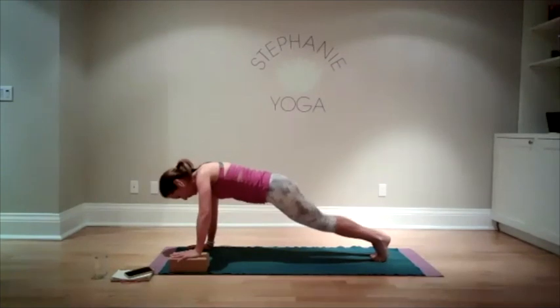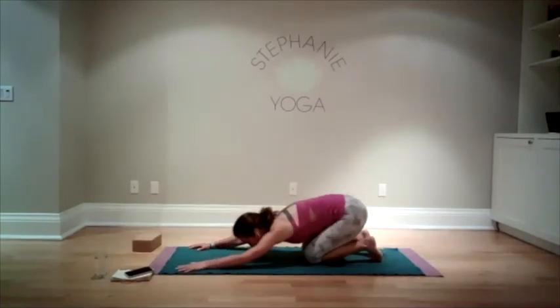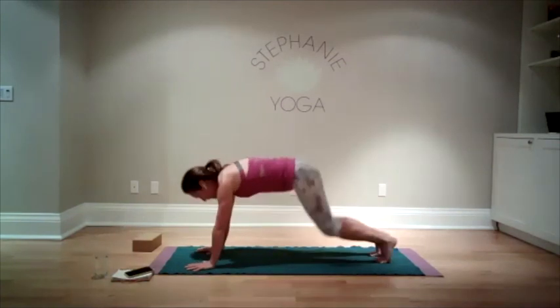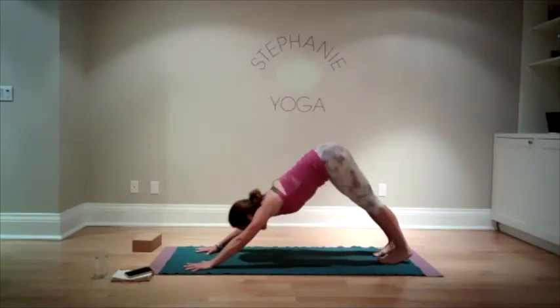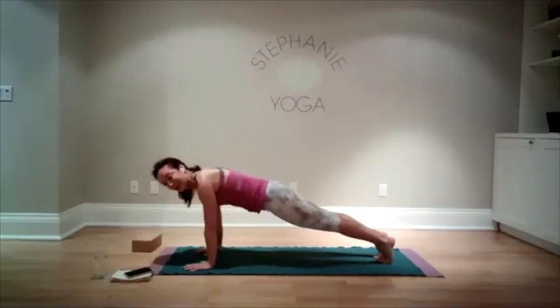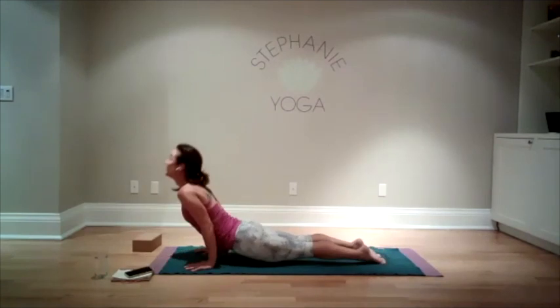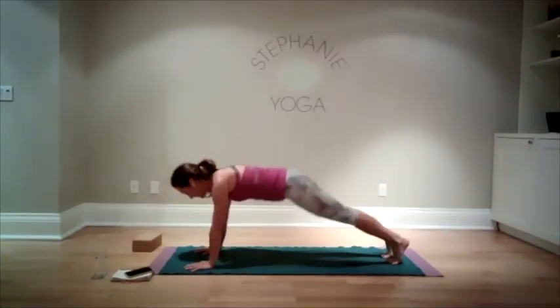Bring yourself back down, remove the block. Maybe stretch back in child's pose. Or if you're extra spicy in our summertime flow — because it's summer — come forward to a high plank, lower down, inhale cobra or upward dog, and downward facing dog.